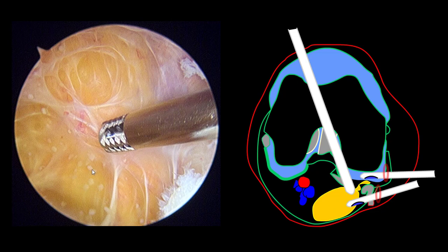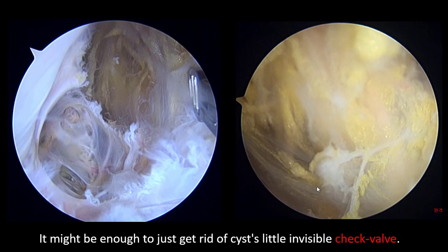This is the intra-cystic view. You can see multiple septa over there. It might be enough to just get rid of the cyst and deal with the invisible check valve. Thank you.